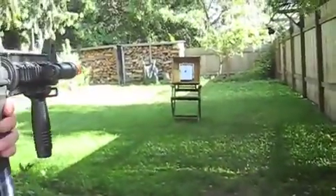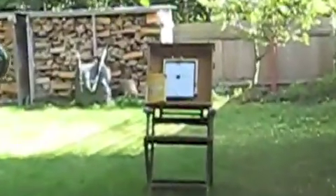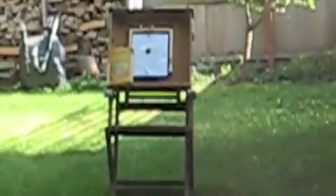I'm going to test out semi really quick with these BBs — they're high polished and I just cleaned the barrel. Firing at the target. There you go — actually not bad. Now switching to full auto.